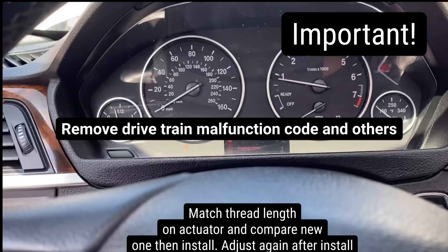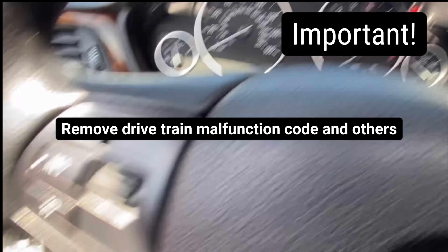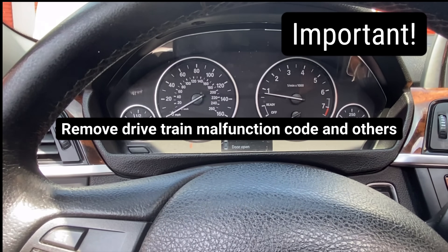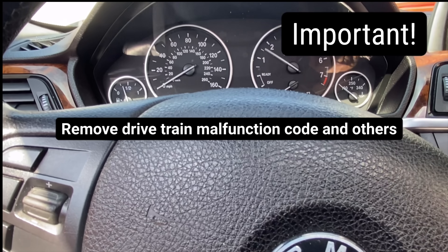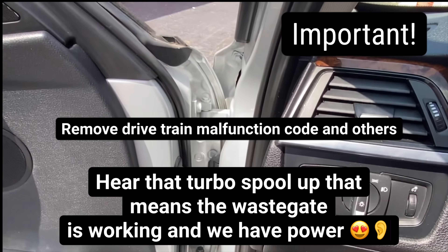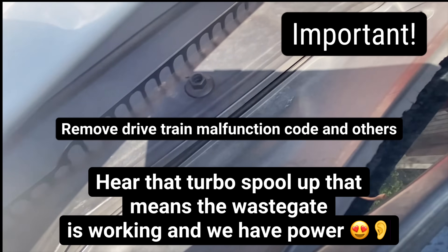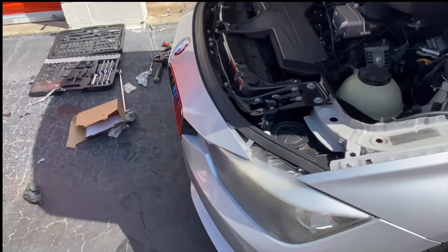Sometimes your codes will clear by themselves as soon as you start up. Sometimes you're going to have to clear it from underneath the dash. We're listening for that blow-off valve — you hear it? And that's how you fix your wastegate actuator.